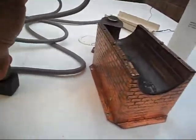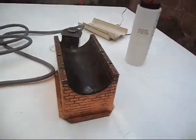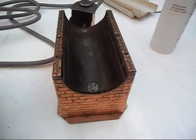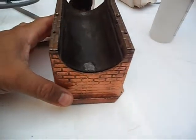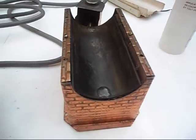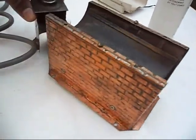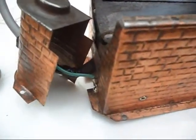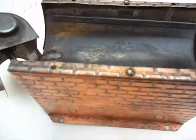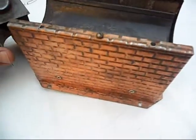I am going to unplug it. As you can see, it is working fine. It is grounded — you can see here the connections. The firebox is grounded as it should be, so it is a functional, used functional, complete firebox.